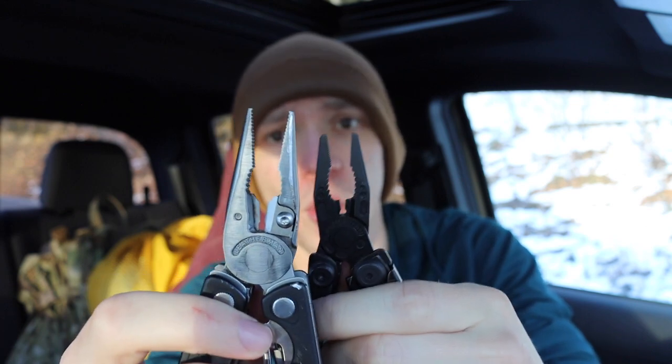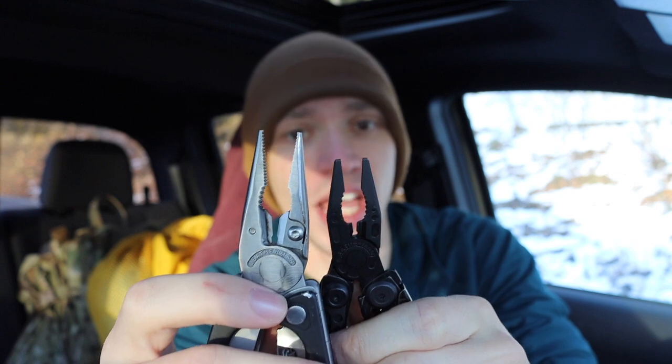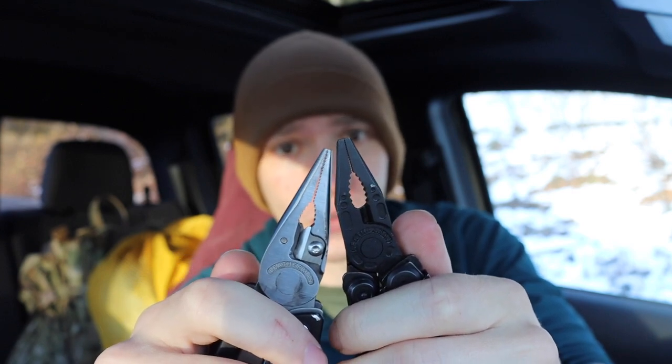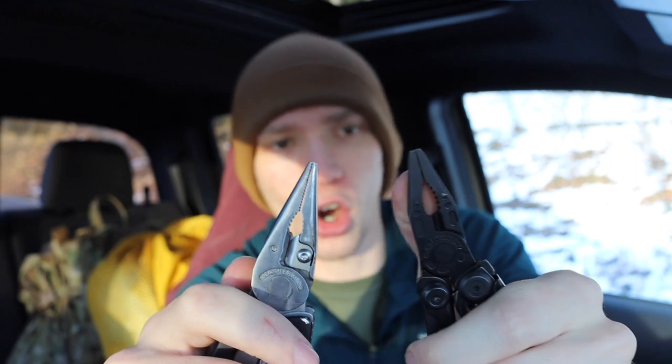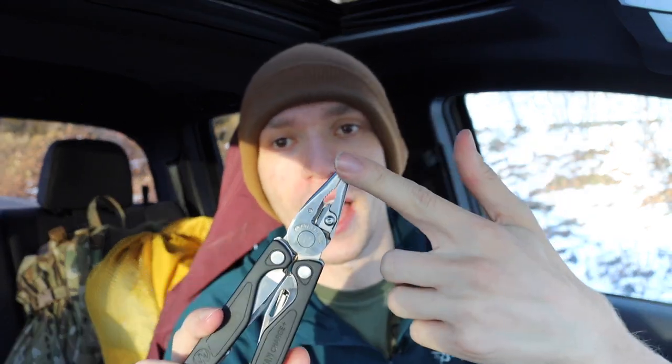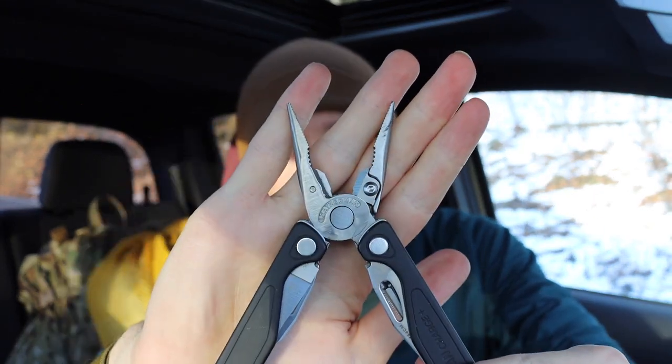For reference, comparing to a Skeletool, you can see the Skeletool has a definitely smaller head. While it still has needle nose pliers, they're noticeably smaller. The Charge Plus's needle nose pliers are more truthfully needle nose — far more small and precise — and the wire cutters are far more robust than on the Skeletool. Depending on your applications, the Skeletool can be just fine, but I really like having the full plier head with more industrial wire cutters.